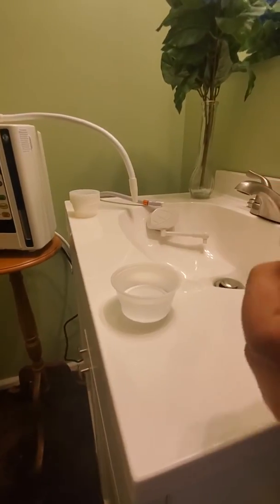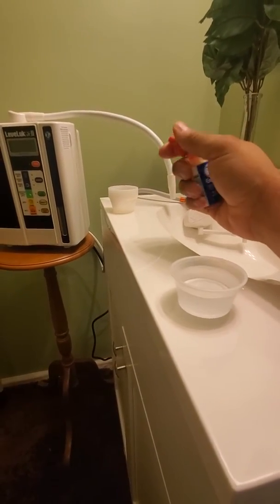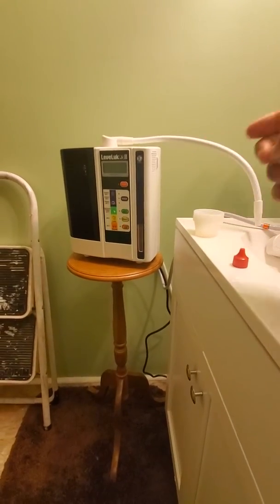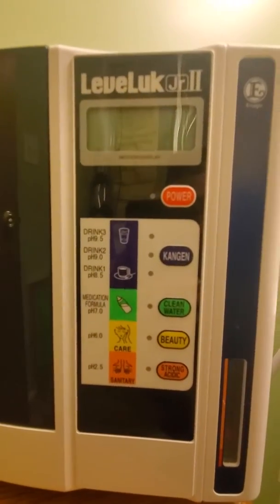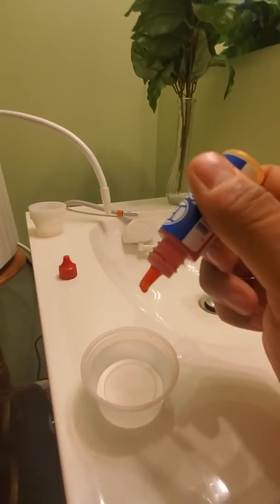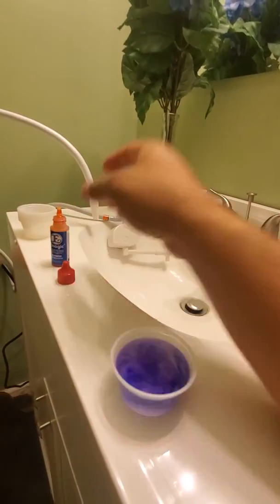Adding a little pH testing drops now. Keep in mind I have the Leveluk Jr II over here, which I can make — push of a button — pH at 9.5, 9, 8.5, 7, 6.0, 2.5, push of a button. It might go in water. This is purchasing a 9 plus pH, and the drops — yep, looks about right.